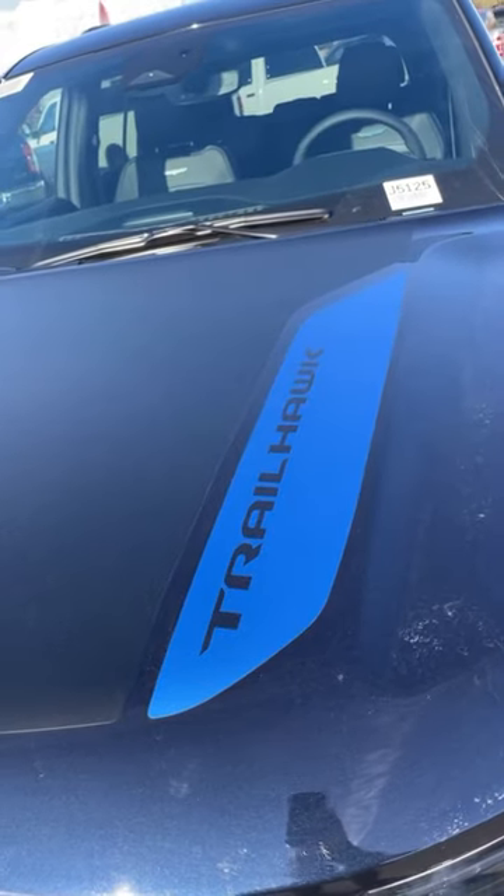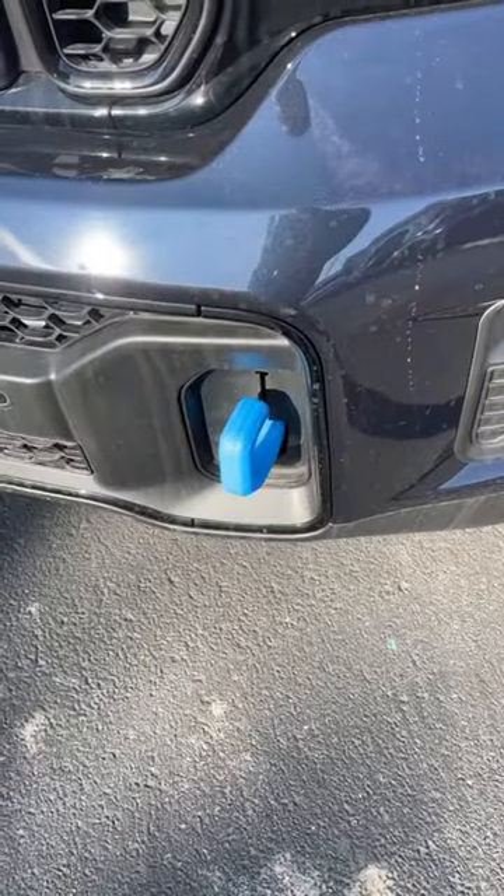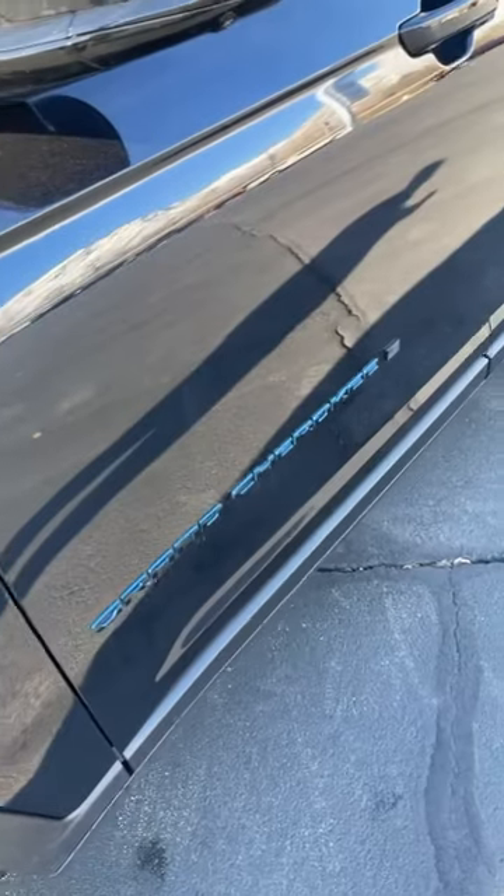Since this is a Trailhawk 4xe, we've got lots of blue accenting. You can see more here on the badge, on the tow hooks, and even here on the side.